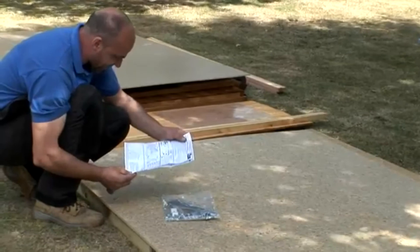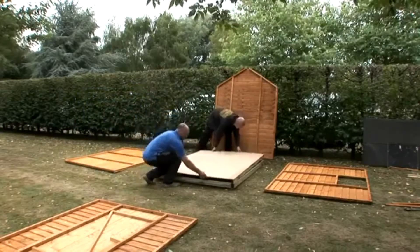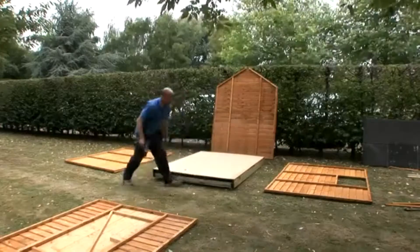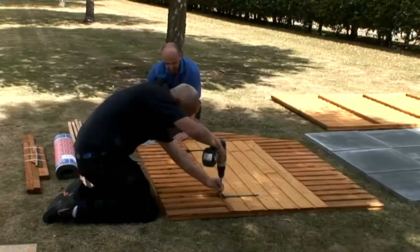Before you start, check through your instructions and familiarize yourself with all your shed components. Position your shed floor onto the wooden base. Although not essential, we would recommend fixing the floor to the base with 100 millimeter galvanized screws.